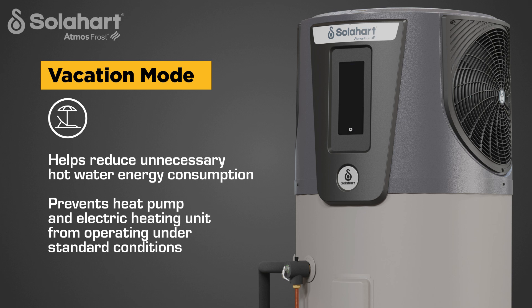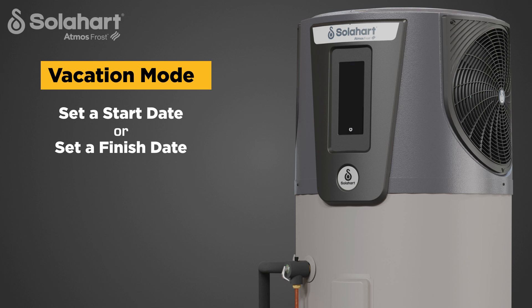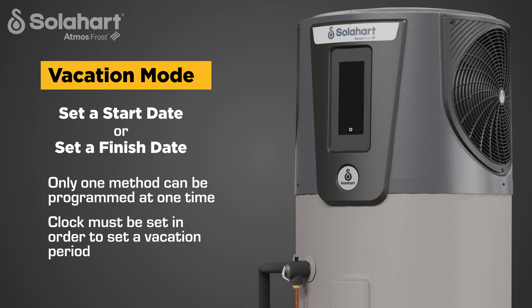Vacation mode helps you reduce unnecessary hot water energy consumption while you're on holiday, by preventing the heat pump and electric heating unit from operating under standard conditions. During vacation mode, the built-in freeze protection mode will automatically operate under very cold conditions if the tank temperature approaches freezing. Vacation mode can be programmed using one of two methods: set a start date, or set a finish date. Note that only one method can be programmed at one time. The clock must be set in order to set a vacation period. The vacation icon illuminates whenever vacation mode is active.